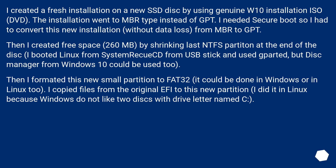I booted Linux from System Rescue via USB stick and used GParted — though Disk Manager from Windows 10 could be used too. I formatted the new small partition to FAT32, which can be done in Windows or Linux. I then copied files from the original EFI partition to this new partition, doing it in Linux because Windows doesn't like two disks with a drive letter named C.